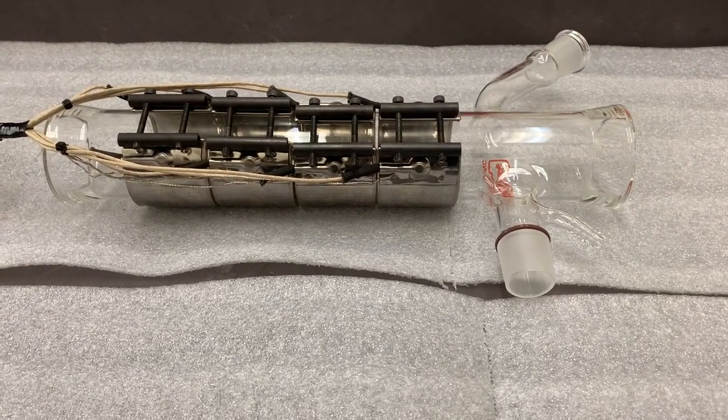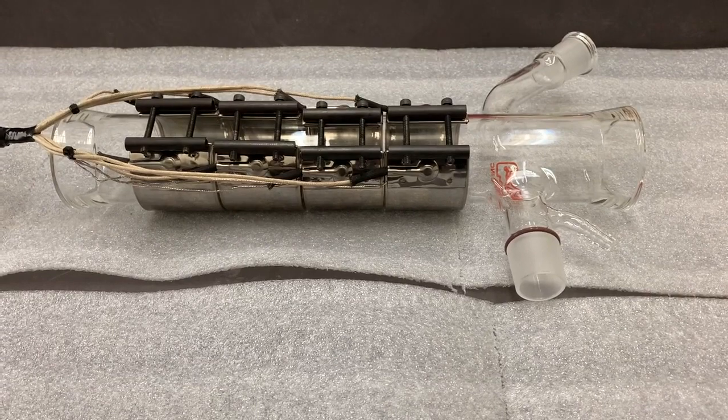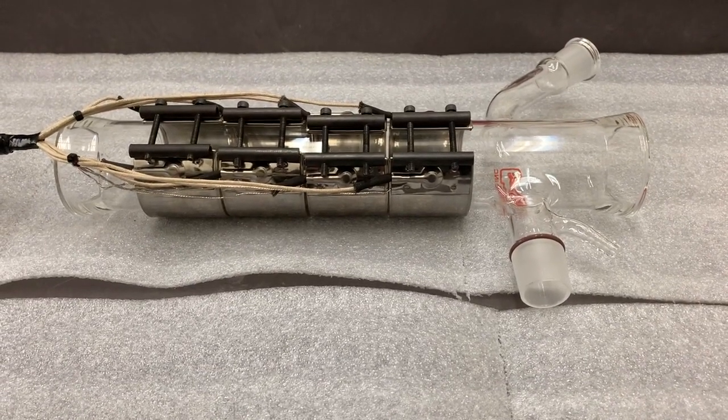Hello. Today we're going to be removing two-inch metal band heaters from a Pope distillation system.